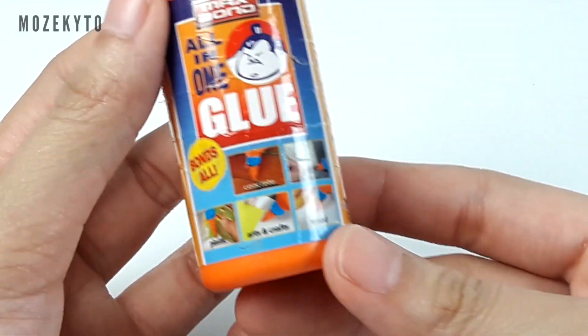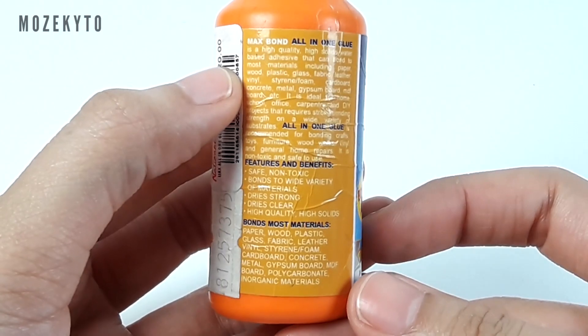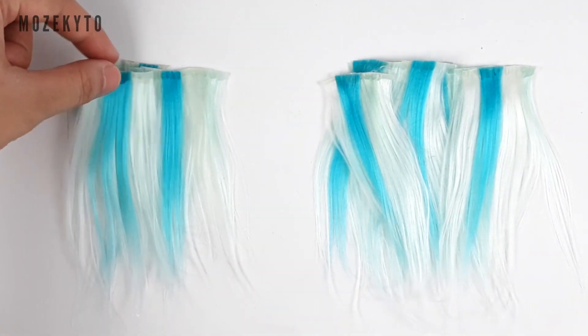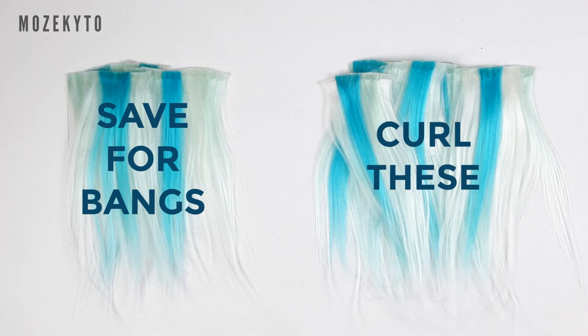To glue the wefts I'll be using a stronger glue. Separate your wefts into groups and keep a few straight ones for the bangs, and curl the rest.